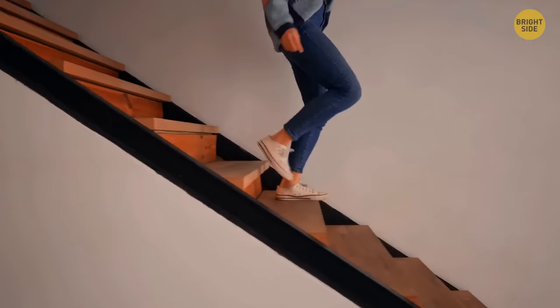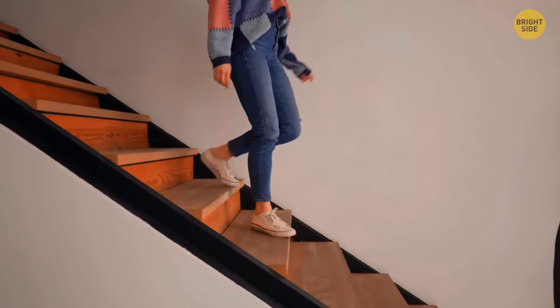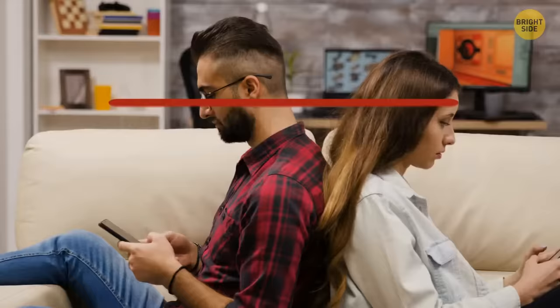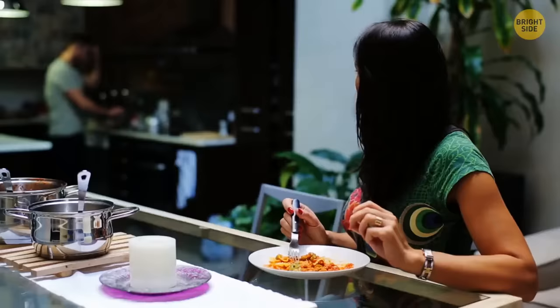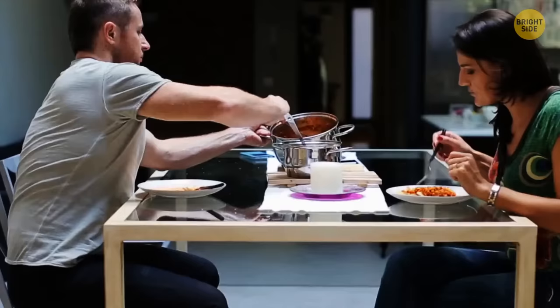To solve a conflict with your partner, avoid judgmental adjectives. Instead of saying 'good' or 'bad,' go with 'like' or 'don't like' and explain your reasons. Saying 'I didn't like that meal because it wasn't spicy enough' doesn't sound like blind judgment the way 'that meal was really bad' does.